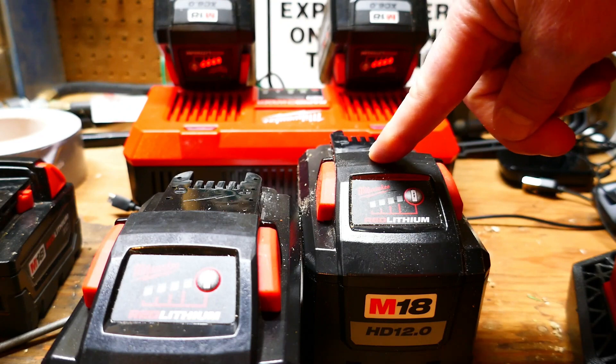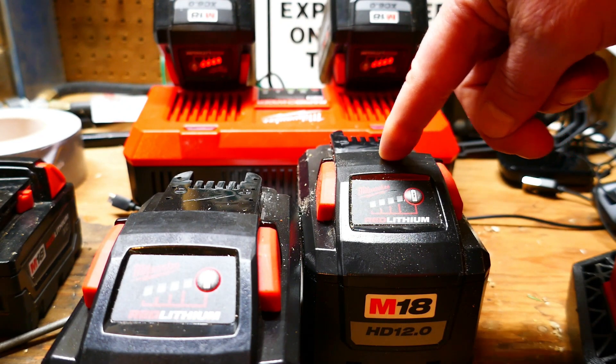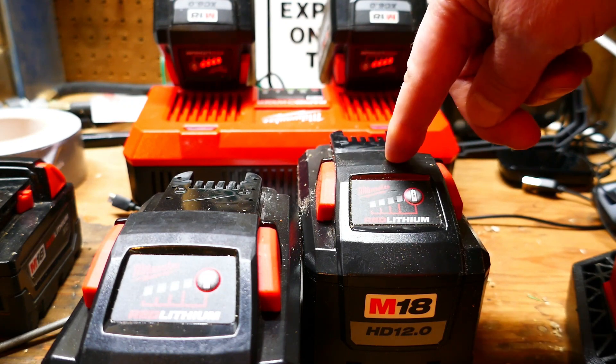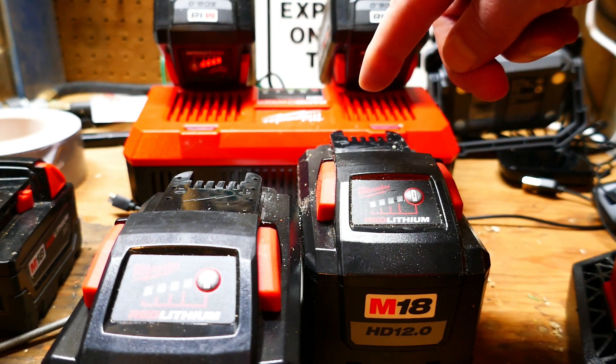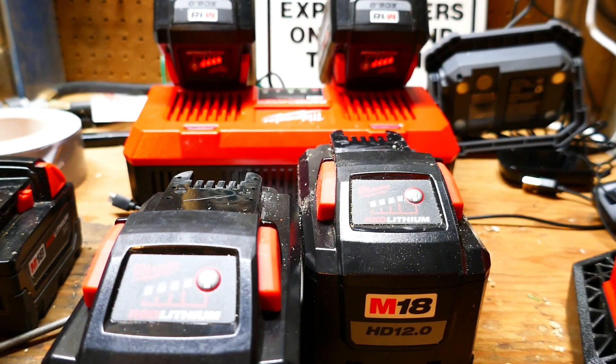I was cutting a smaller diameter section of that tree by the time I started using the 12 amp hour battery, so who knows. I will have to do some more tests with this on bigger logs and see if the 12 amp hour batteries do not overheat, but good sign for test number one.